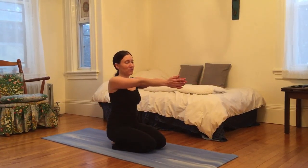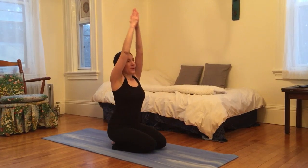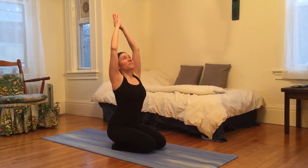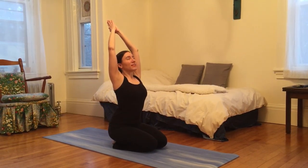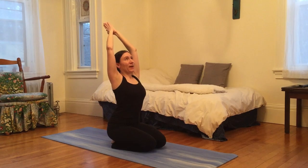I'm going to swim my arms forward and upward, palms together. I'm going to look up, gaze up, lift my heart, hands pointing behind me.